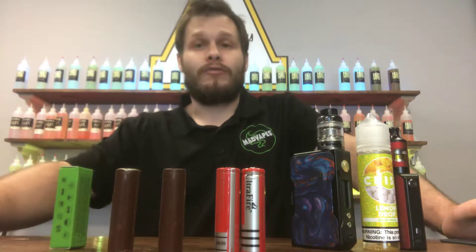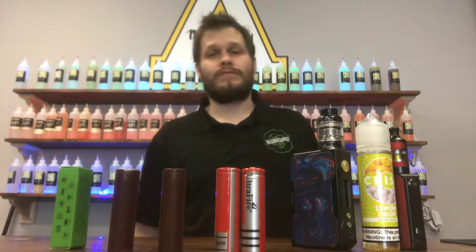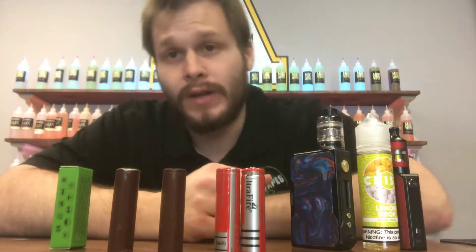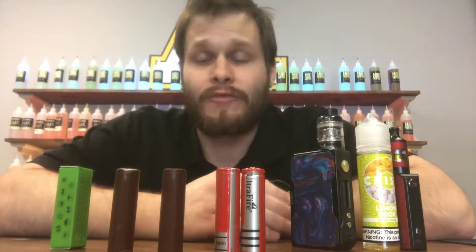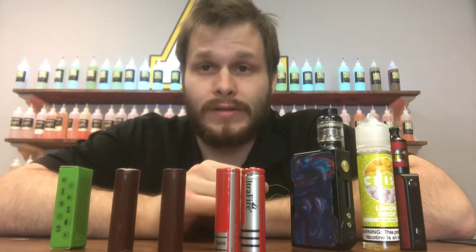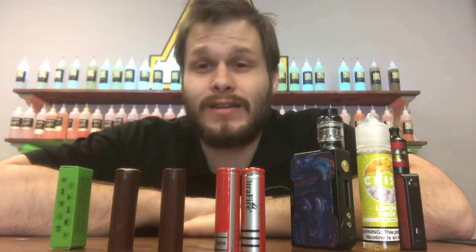We've got a few videos already done on battery safety, but I cannot impress upon anybody who views this video how important battery safety is, which is why we're doing another one. Just this week, Efren and I have had five different people come in with highly unsafe batteries. So I just want to go over a few general points, some of the easiest to spot.